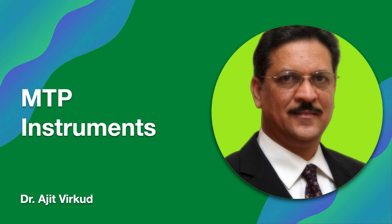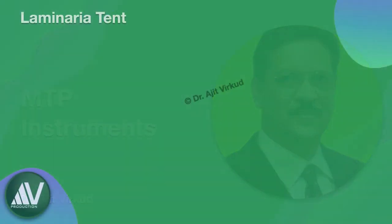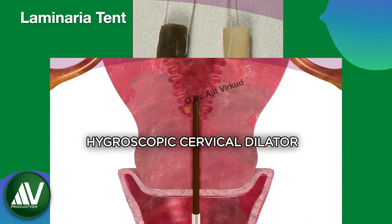Hello, in this HD video which is part 7 of my series on instruments in obstetrics and gynecology, I am going to show different types of instruments used for medical termination of pregnancy. I will not show general instruments like speculum and vulsellum, but start with laminaria tent, which is used for slow dilatation of cervix prior to performing medical termination of pregnancy.